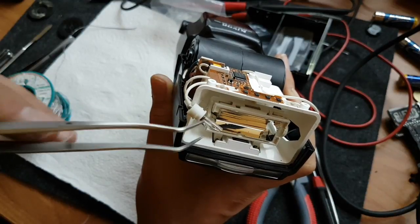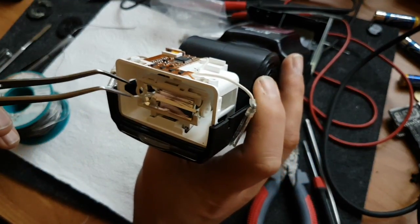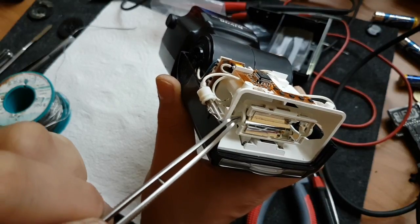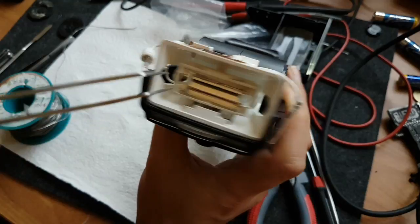While I pull the flash tube out, this silicone piece comes off. Before you install the new one, I advise you to put it back in place first. Another thing - the piece that the flash tube goes through is very fragile and you should be careful not to break it while replacing.